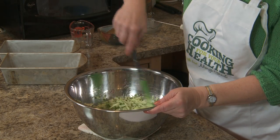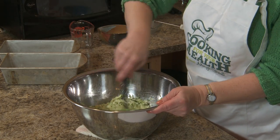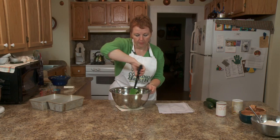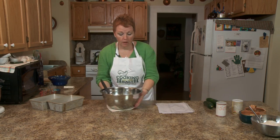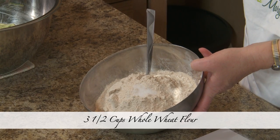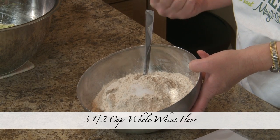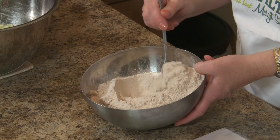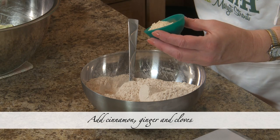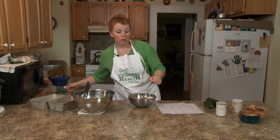Some people when they make zucchini bread make it with white flour and don't put a lot of herbs and spices in it. I do spices. I've got three and a half cups of whole wheat flour. I like whole wheat flour because it's got more fiber, more nutrients — it's better for you. I put in half a teaspoon of salt, some cinnamon, ginger, and a little bit of cloves. You don't want to go too crazy with cloves — they tend to have a bitter flavor.